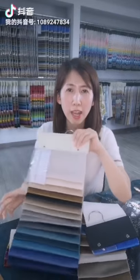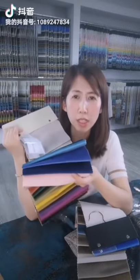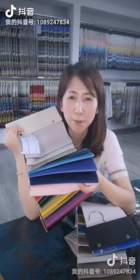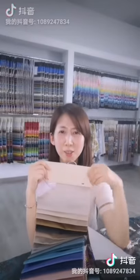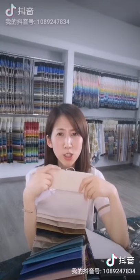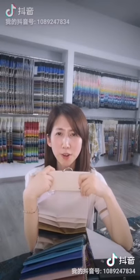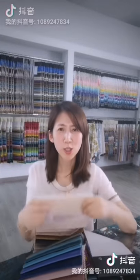We also can customize your colors. The MOQ for each color is 500 meters. The weight of these two fabrics is about 220 to 290 GSM, and the weight range is from 150 to 290.